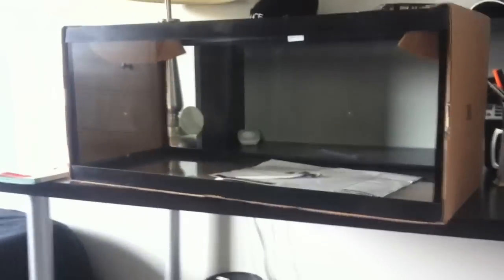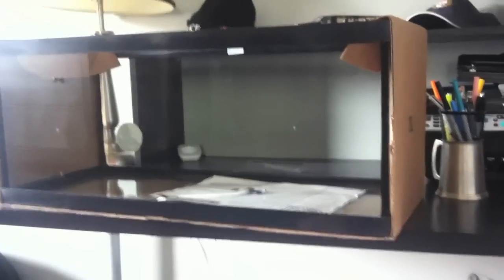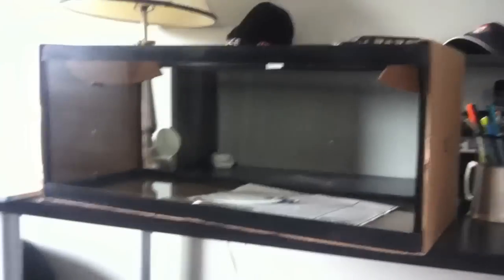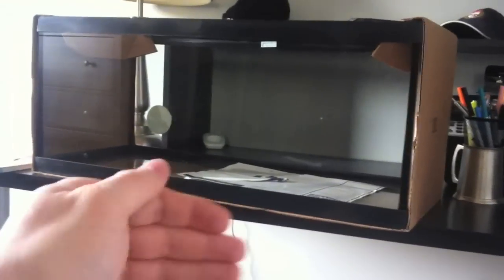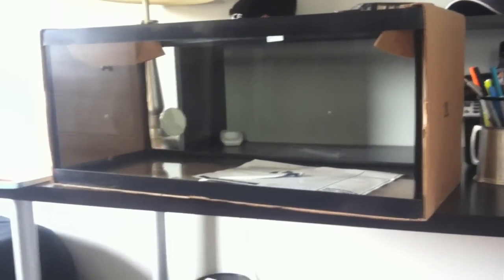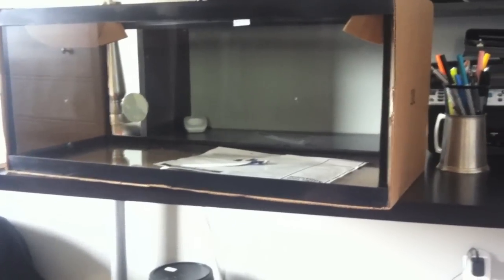I went to the store and I grabbed a tank. This is a 20-gallon long — it's the height of a 10-gallon tank but the length of a 20. I've always really liked this shape. I like the footprint — there's lots of foreground, middle ground, and background space to work with when you're aquascaping. I bought this one new thinking about the future because I want to make a planted tank.